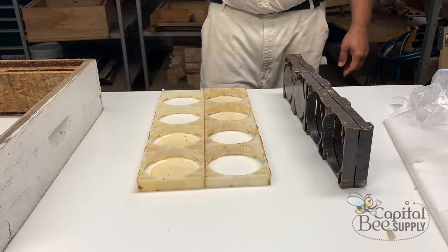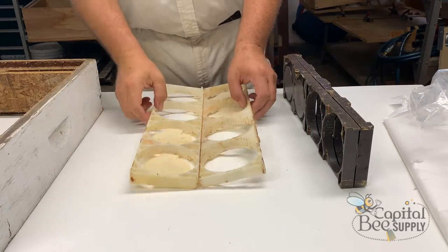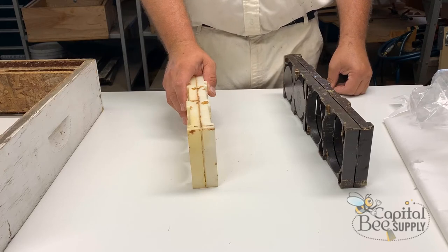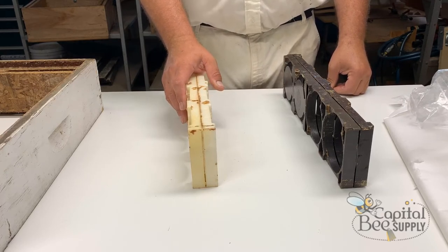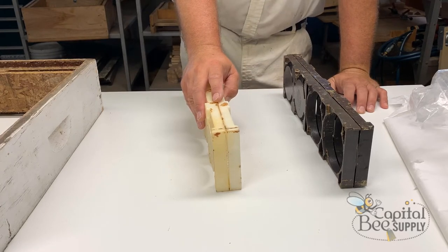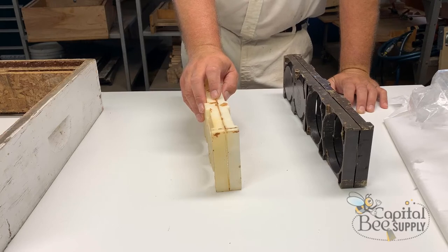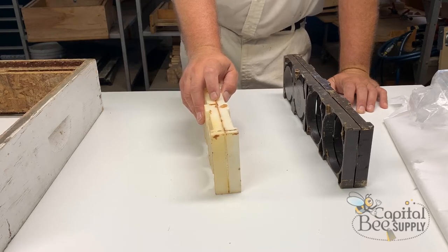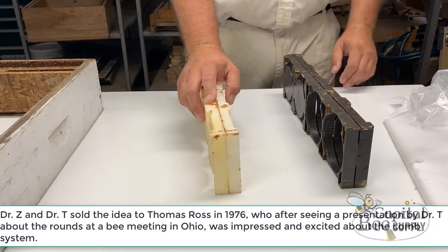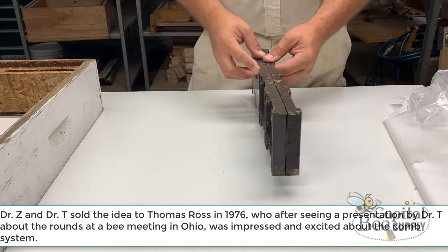Dr. Z invented this, but over time he didn't have the desire or expertise to commercialize the concept. He sold it off to another individual. In the interim, competing products came out — one made by a company, something Valley Honey out of Ohio. I've got those frames out in the field right now. Dr. Z's idea was being manufactured by others as well, so he sold the idea to Thomas Ross.